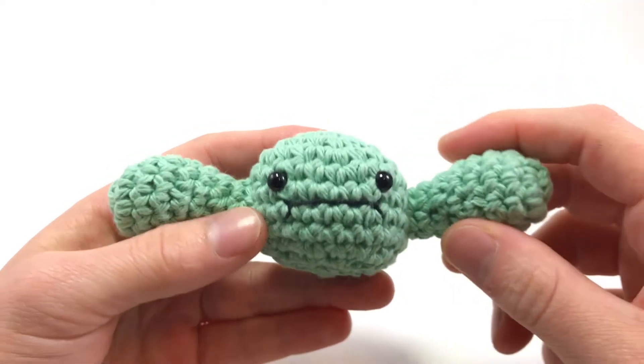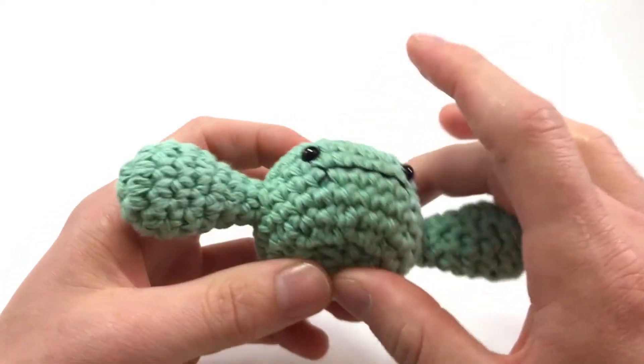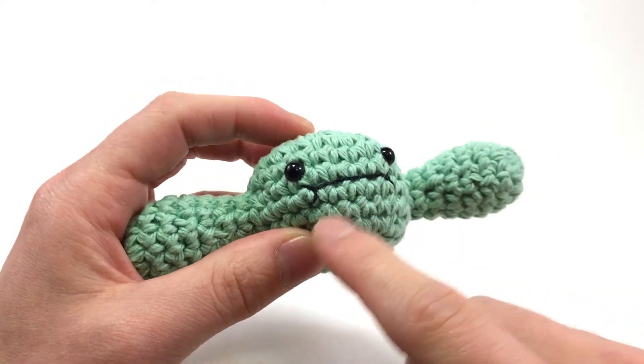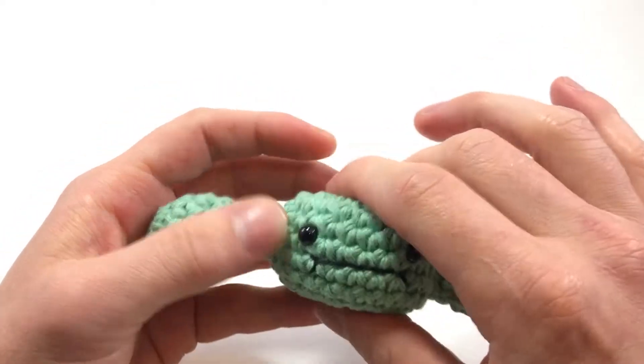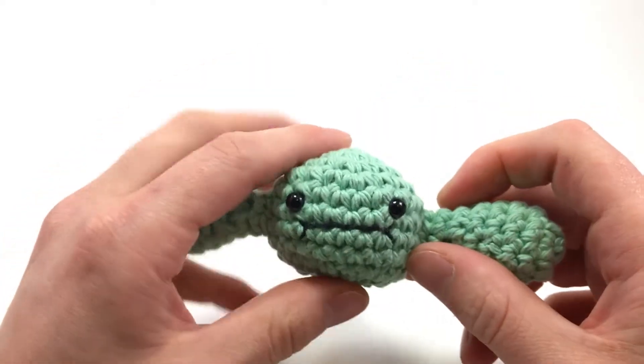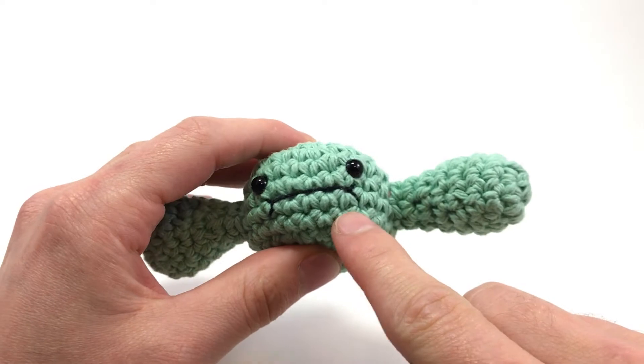Hey there! I'm Louie and in this video I'm gonna show you how to make this little goober-y chubby face. I'm a really big fan of shows like Over the Garden Wall and Adventure Time and they use this kind of goofy chubby face all the time.